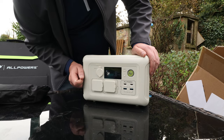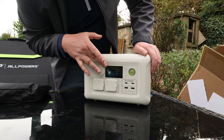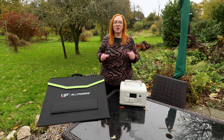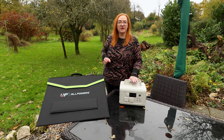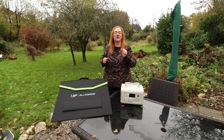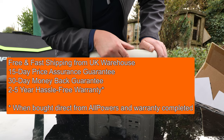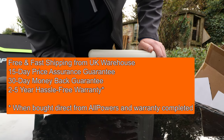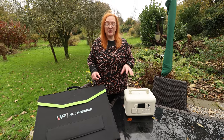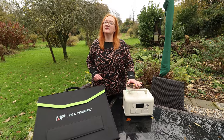Normally the R600 retails for £319.99. However, it's on offer at the moment for £239.99. There are two to choose from: beige and black. Here at Planet Auto, we want to make sure we can save you money. So we sorted out a sweet deal with All Powers on the R600 unit and the solar panels. Click on the links in the description below — it'll take you straight to the right page. Type in the code Planet Auto and it saves you a further 10%, valid until the end of the year. You can also spread out your payments with Klarna. Thanks so much for joining us. If this is the kind of thing that you want in your arsenal, you can't really go wrong — the unit of this size, this calibre, this price and this capability.